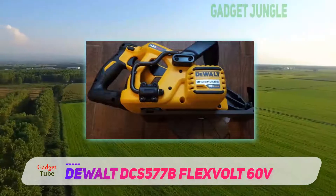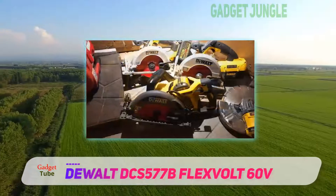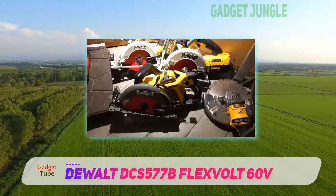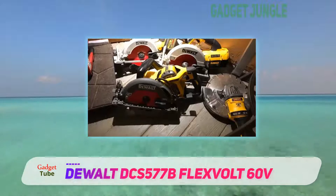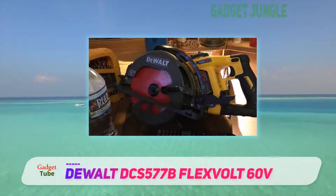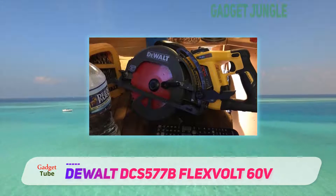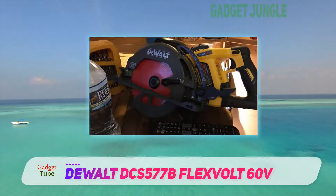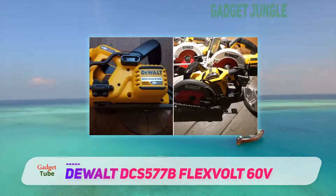Whether you're a framer, general contractor, carpenter, a quality tool-loving homeowner — whatever your job is — if you need a top quality cordless circular saw, the jury is in on this one. The DeWalt DCS 577B cordless worm drive circular saw is the one that will rock your socks off, no questions asked.